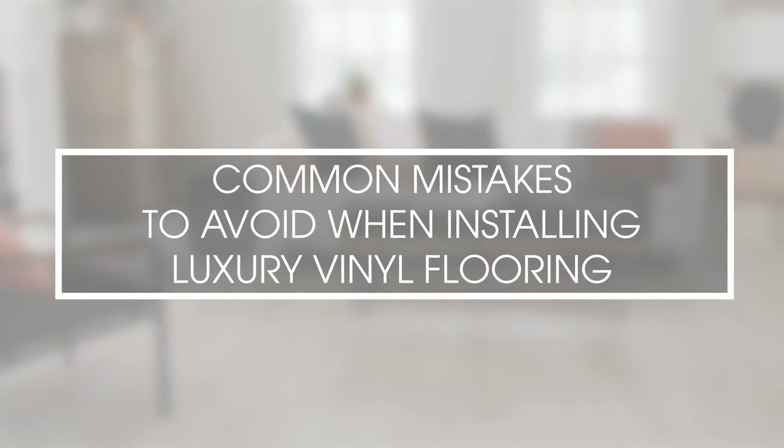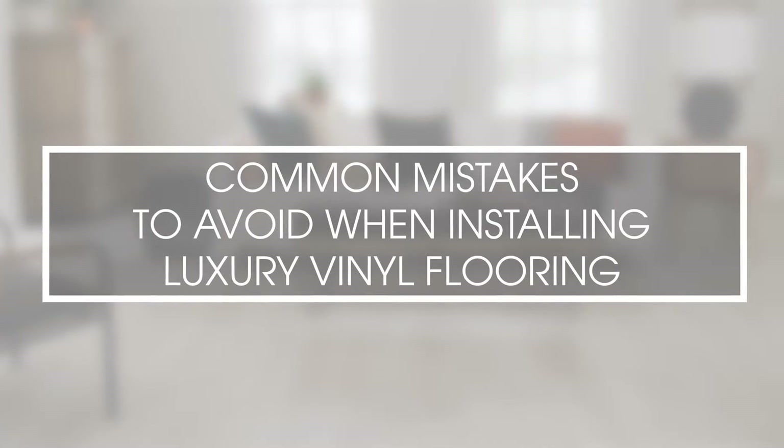Hi, I'm Andy McWilliams, and here are common mistakes to avoid during the installation process.